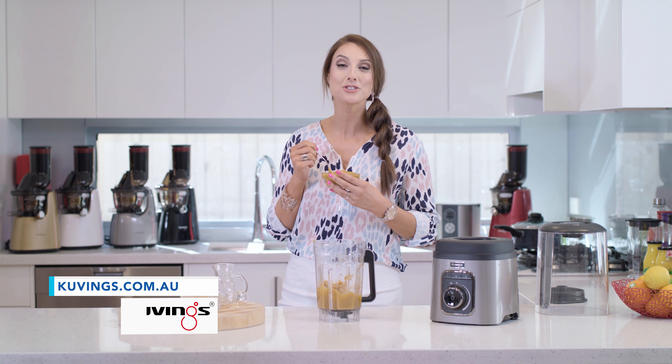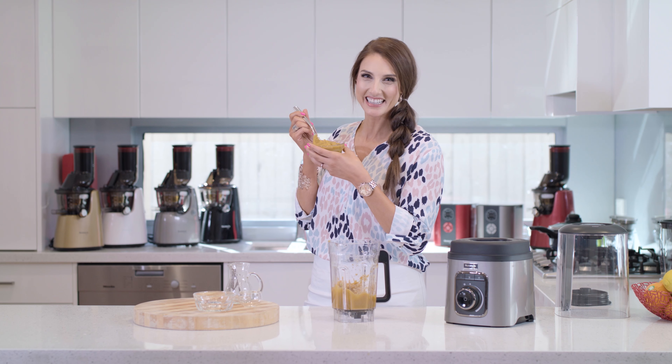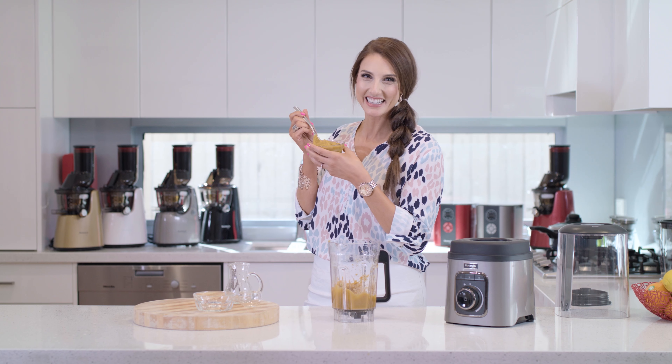Yum! Remember it always tastes better with a Kuvings. And if you want to win one of these, just head straight to the Kuvings website, enter your details and you're in the running. Good luck and enjoy.